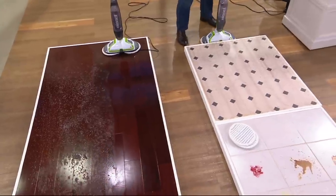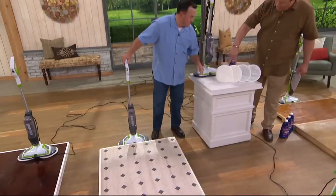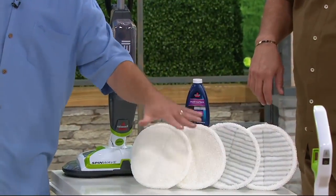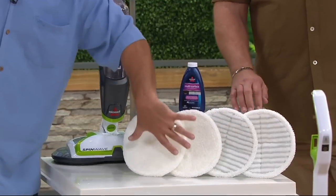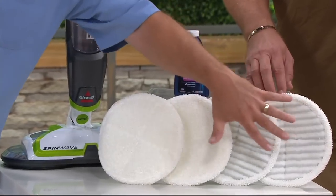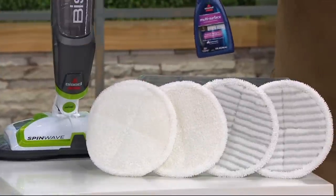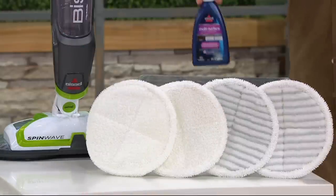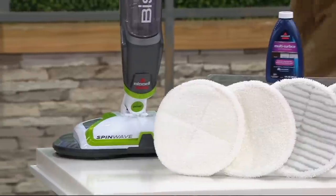Let's talk about what this comes with. You get two sets of pads — one is for polishing and one is for scrubbing. They're both soft enough to clean without doing damage; there are just little bristles in there. You've got the soft touch and then the scrubby — one is for extra mess. You also get two bottles of solution that will take you through 12 cleaning applications.